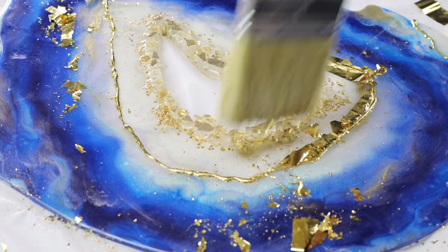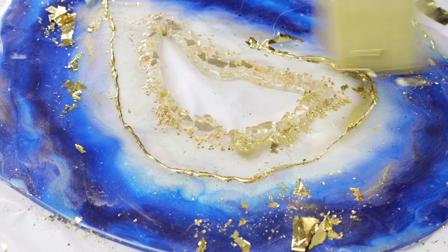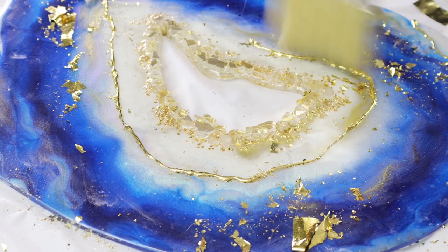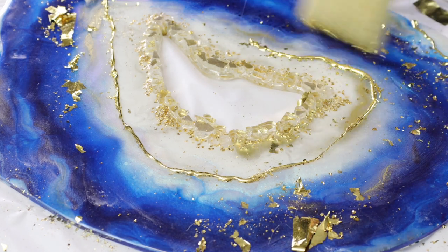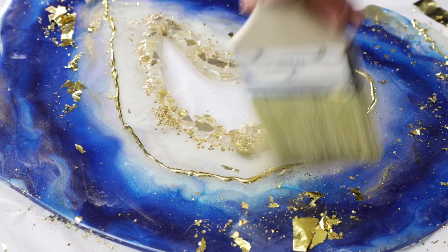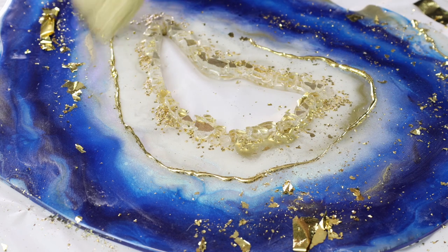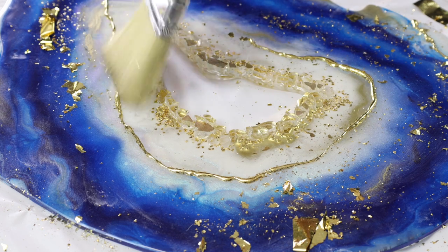Once I've applied my foil or metal leaf and stuck that all down, I just get a soft bristle brush like the one I'm using here and use it to dust off the excess gold, removing all of that excess metallic foil. You can see that it's only stuck to the areas where the hot glue has been applied.